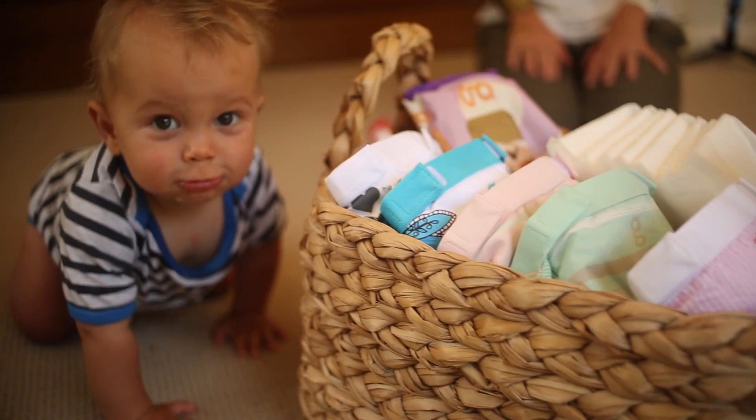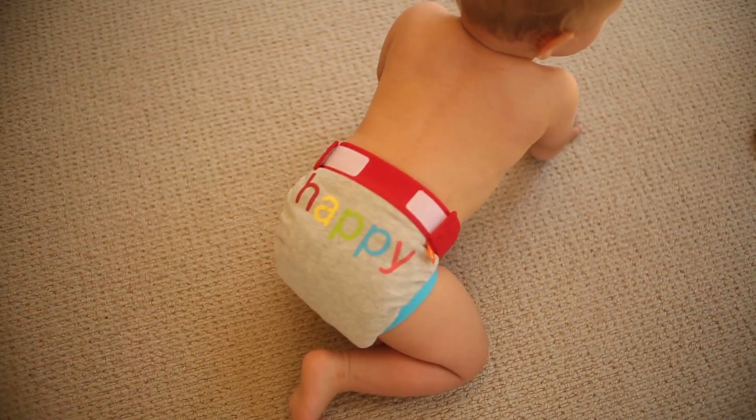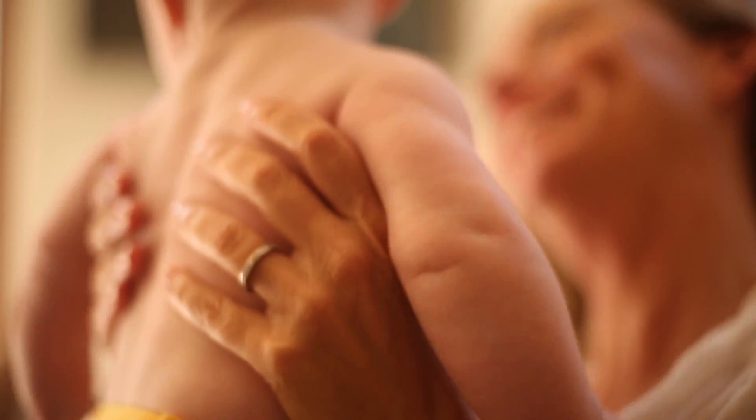Wet ones only. The pants are designed for your baby's comfort — soft cotton, breathable, a waterproof pouch design. Every feature is created with their sensitive skin in mind.